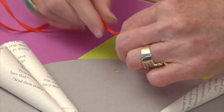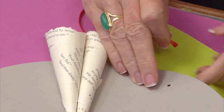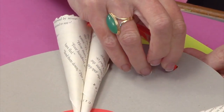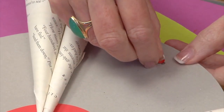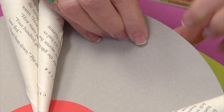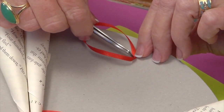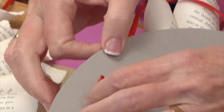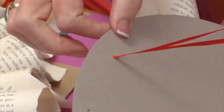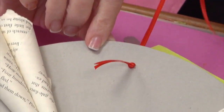I've tied a knot in it. Depending on what size hole you have, I'm going to poke this through from this side so that the knot ends up on what would be the top. I'll use my tweezers to start this, and then I'll turn this around so you can see — pulling it through like so.